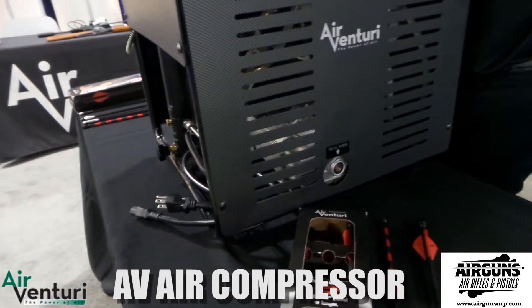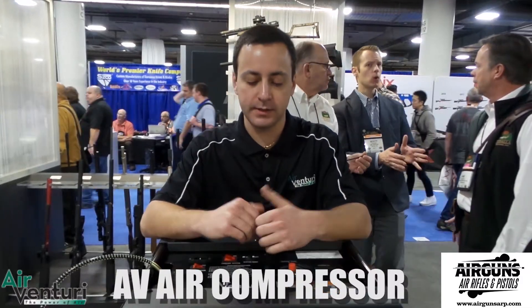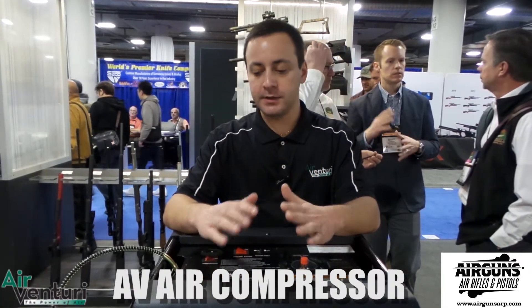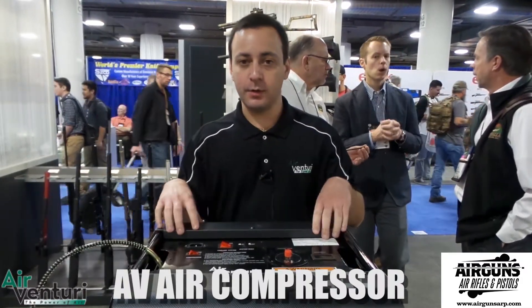There have been a lot of questions about where this is manufactured — it is made in China. This is not a manufacturer that has been on the market with a compressor like this before, so it is not the same unit as others you may have seen that look similar. We've vetted this over about eight months, gone through many competitive compressors in a similar price range, worked with the manufacturer, had changes made, and this unit will be tested by us before it ships.